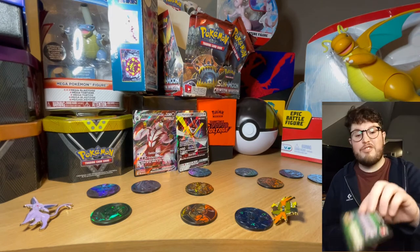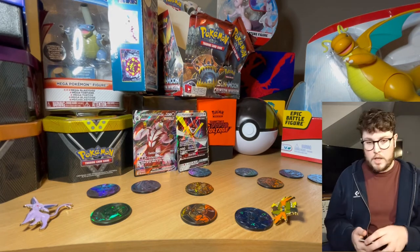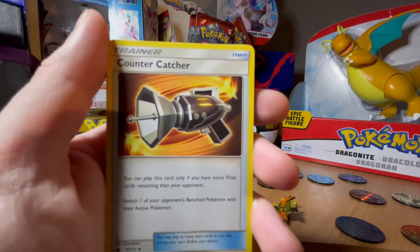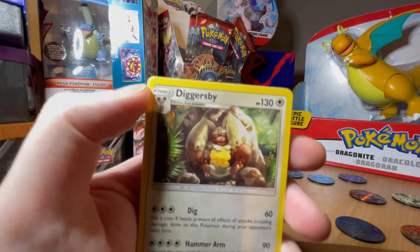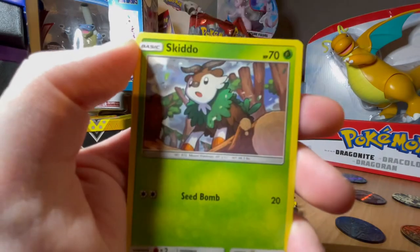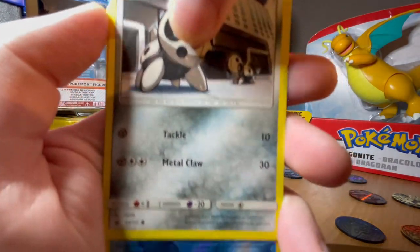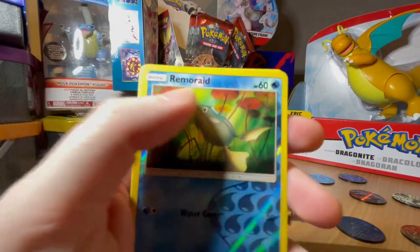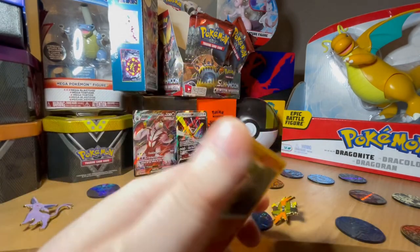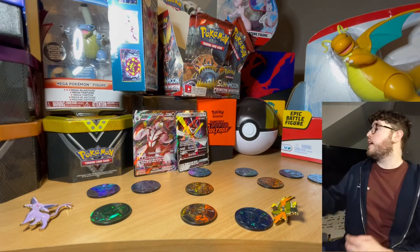We've got green - should have looked at the walls ahead. We have the energy card. We have the Counter Catcher, Diggersby. For the holo we have the holo sort of Clamperl, and the rare we have Primeape. I do like Primeape, but okay, not the best one to end on. But we have had two really good pulls today.